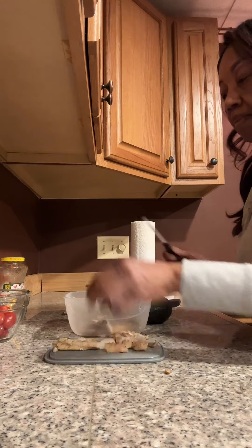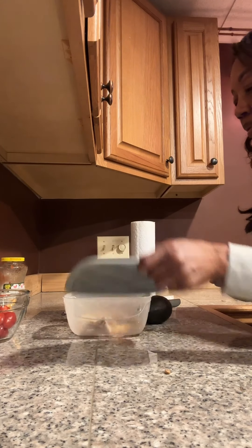Hey y'all, let me show you how I keep it sweet and simple preparing a quick meal with my Pampered Chef products.